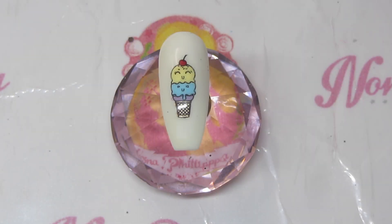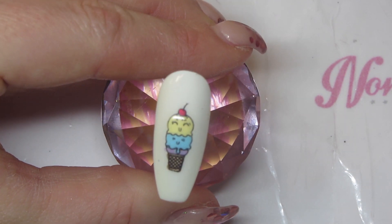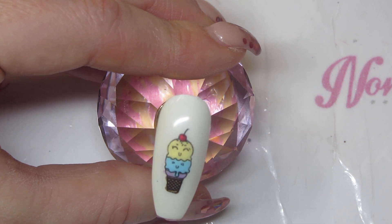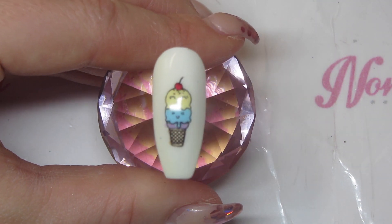Hi guys, welcome to today's video. As promised, I wanted to do a little demo tutorial on how to use the Dixie Plates reverse stamping plate. When I did my swatch and review video for the latest two plates — the Shape Up and the reverse stamping one — I didn't want to make it a super long video, so I just did normal swatches and promised I would do this. I've chosen to do this cute ice cream image, and it's so quick and easy — it would be fantastic to do for your clients.